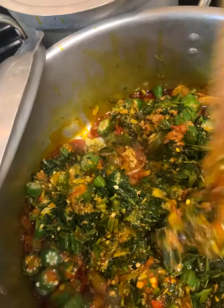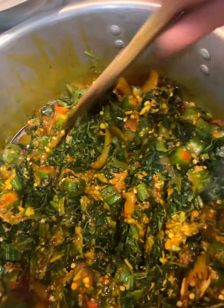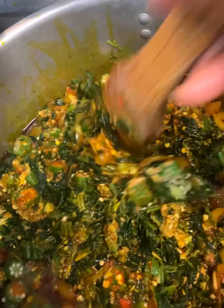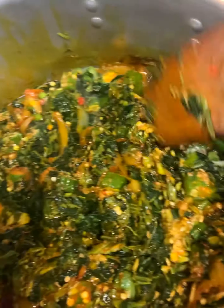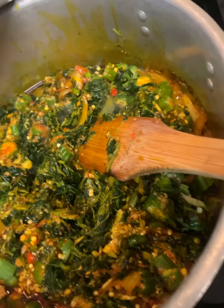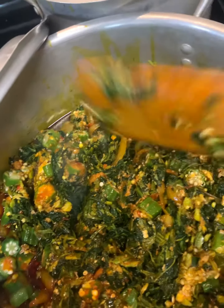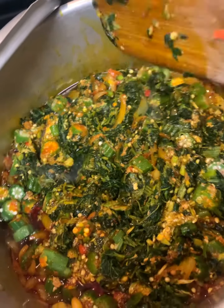You can try a different way and then try this way, or if you've been doing a different way, give this a try and see for yourself. We're just gonna let it steam a little — I might add one more sesame seed to see how the flavor comes out.